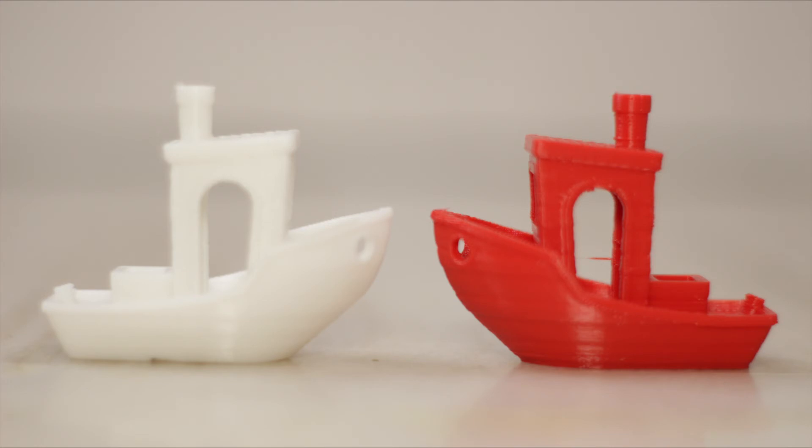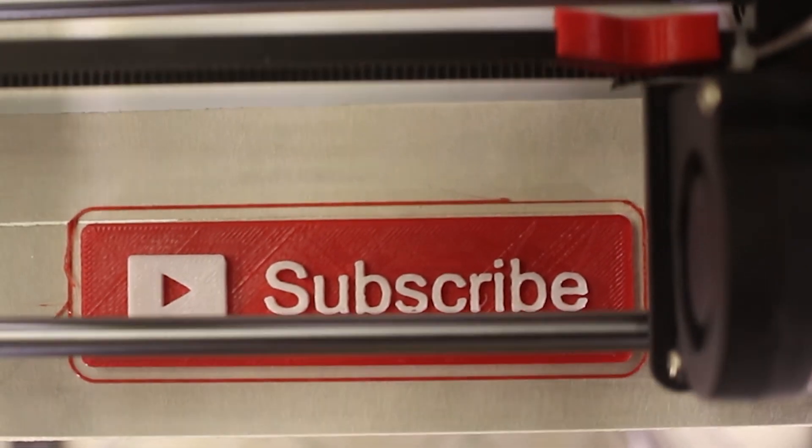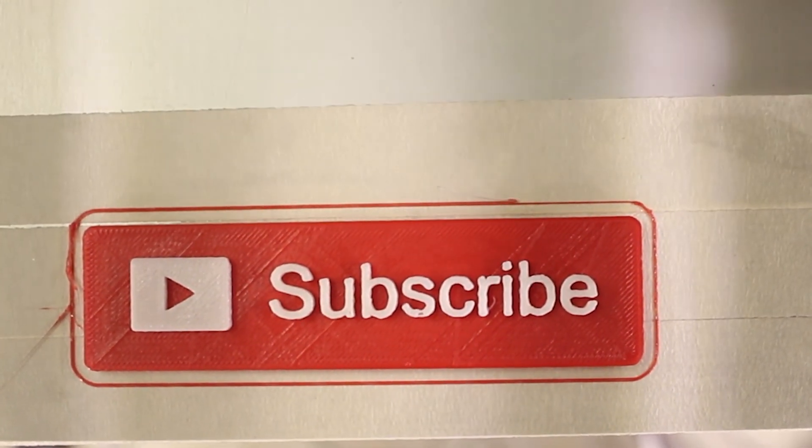If you liked this video, make sure to like, comment, and share it with your friends, and do subscribe for more upcoming videos just like this.